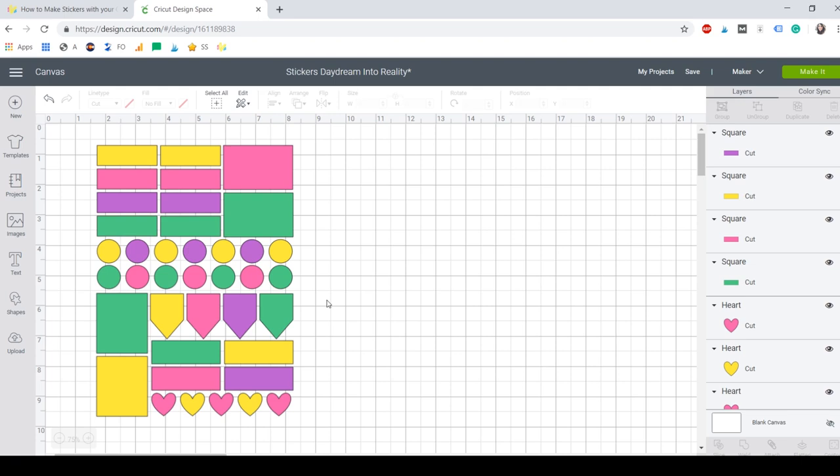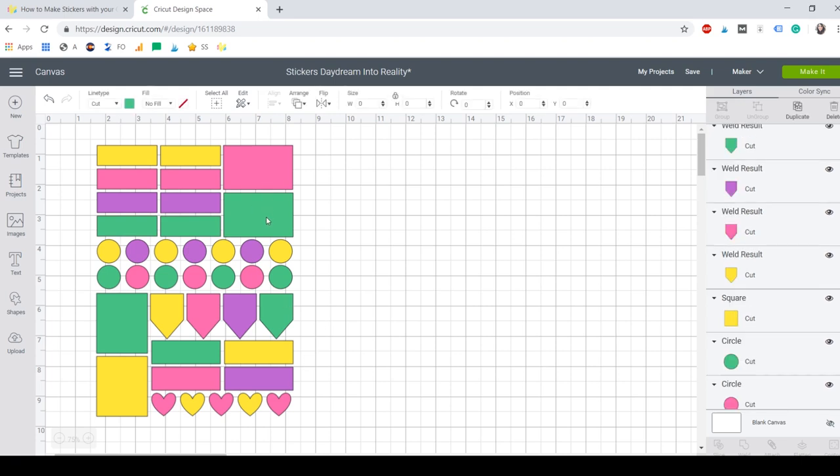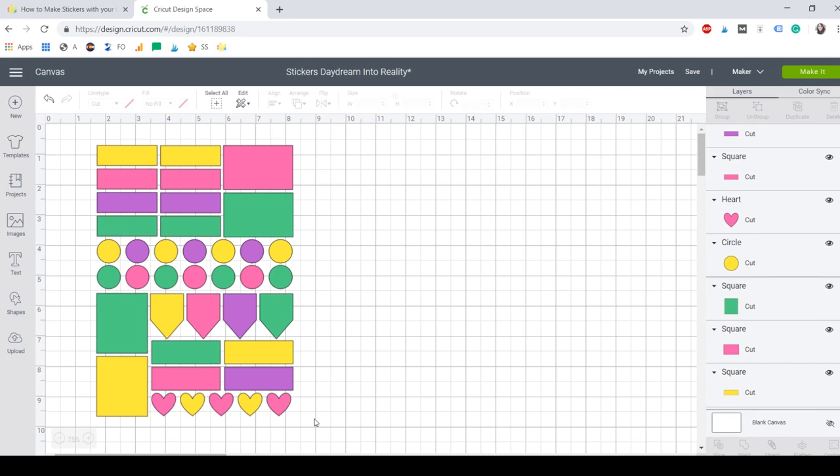As you were able to see, when I sped up the video I changed my mind on some of the colors, and that's okay — that's part of the creative process. We have to be happy with our design at the end. What we're going to do now is add some patterns to our design, maybe on big shapes. To add patterns I'm going to choose the shape I want to fill. We need to use the Fill option — Fill is for Print and Cut. To add a pattern we're going to use Fill and then change it to Print.